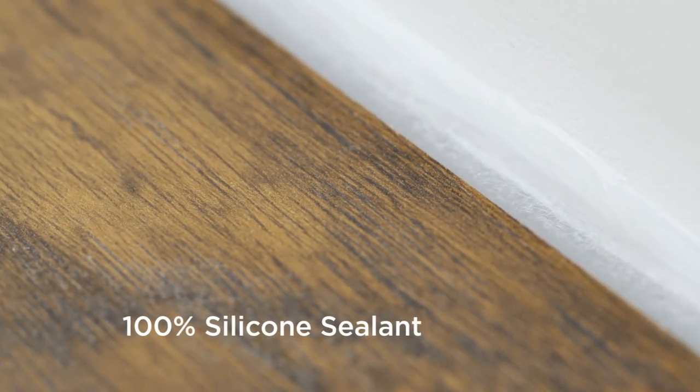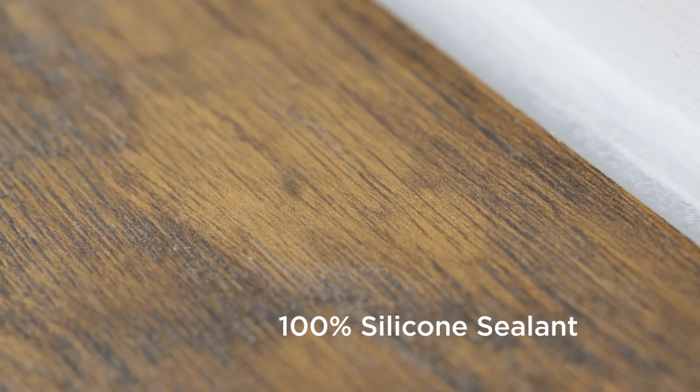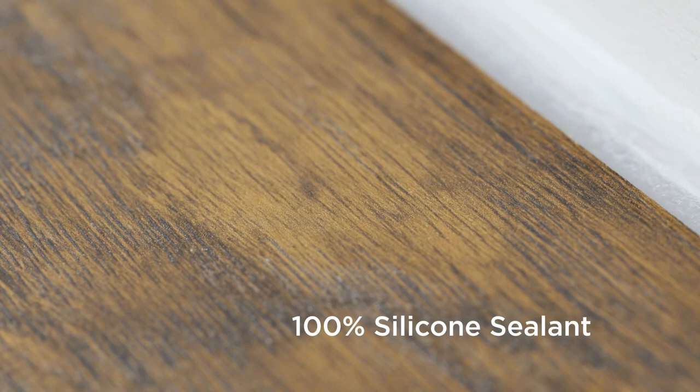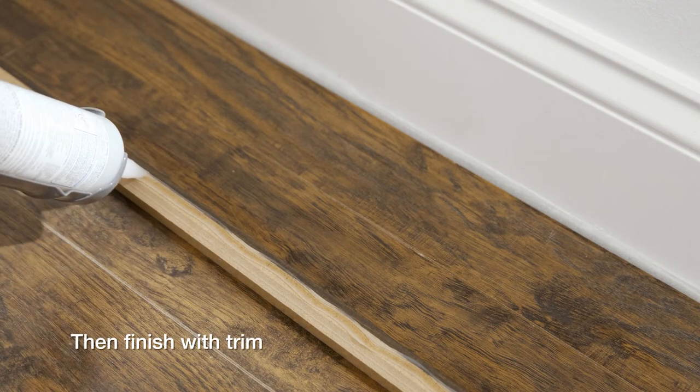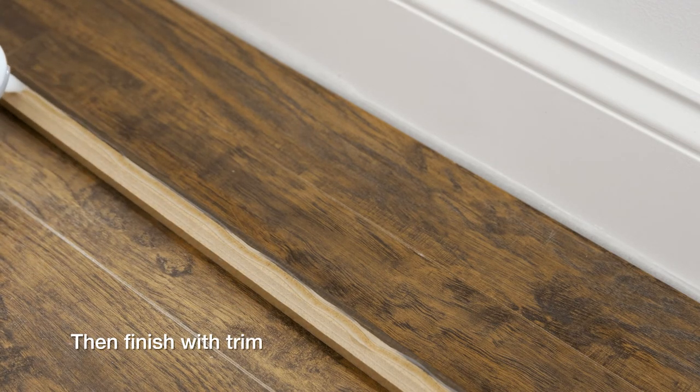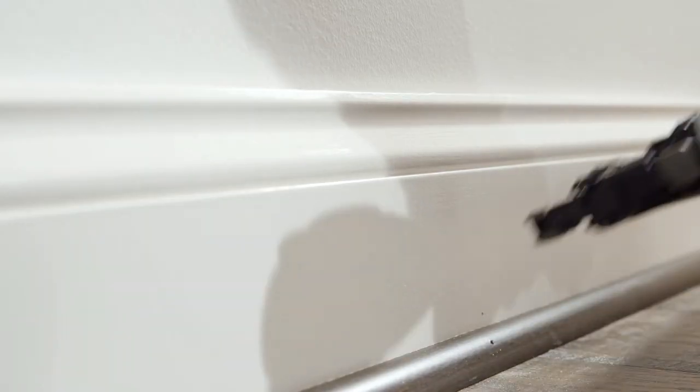Sealant must be 100% silicone — do not use acrylic sealant. Once the sealant is installed over the backer rod, you can finish with trim and moldings. Prior to installing the moldings, apply silicone sealant to the portion of the molding or transition that will contact directly with Revwood Plus. Install the moldings and use a rag to remove any excess silicone.